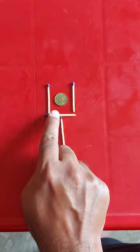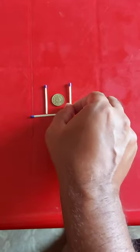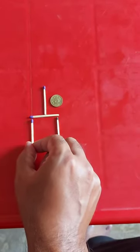Okay, I will tell you. Move this stick towards left and place the second match stick like this. See, the coin is out and the setup remains the same.